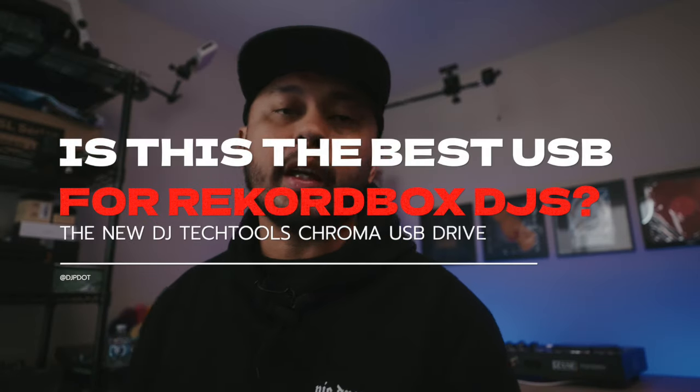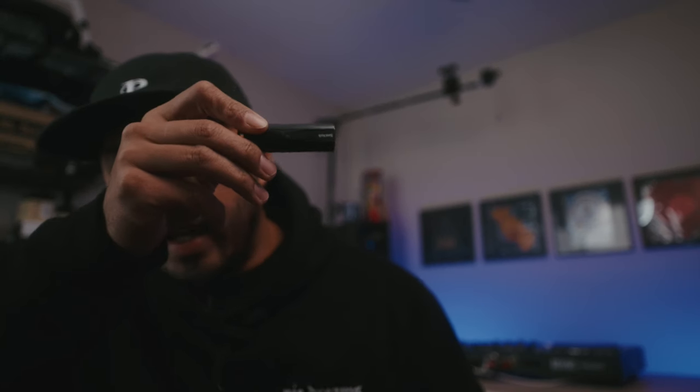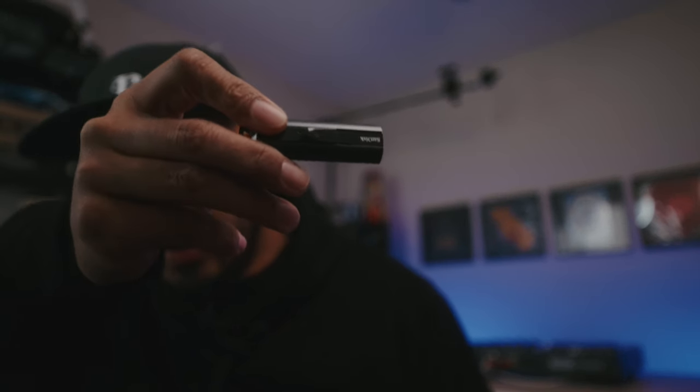For the majority of my gigs this year I've moved away from the laptop to DJing with USB sticks. This SanDisk Ultra USB stick is the fastest one on the market pretty much, and it's what a lot of my fellow DJs who have made the move to sticks have been using. It has held me down tremendously — I carry two of these in my bag, and for the majority of this year that's what I've been using. But recently DJ Tech Tools has come out with their own USB stick.